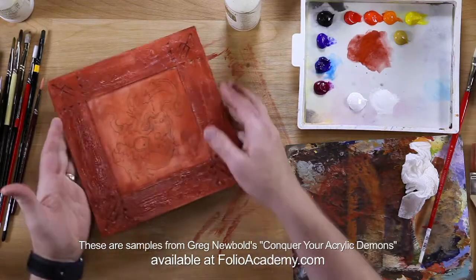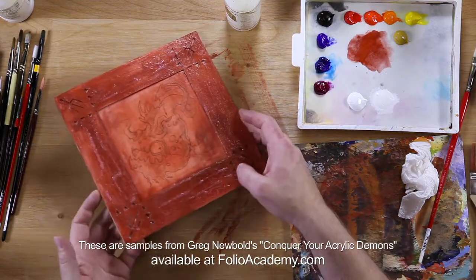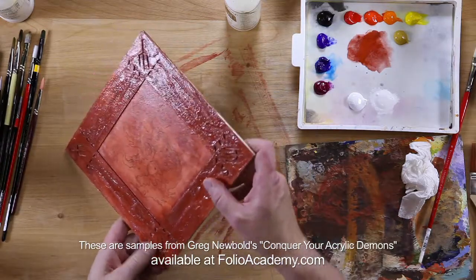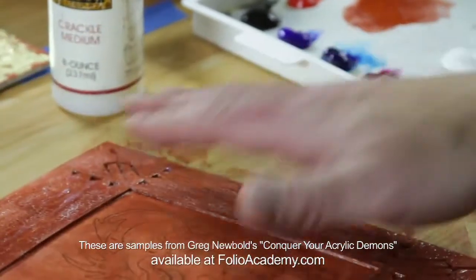It's pretty much dry now — the crackle texture around the edges. You can see areas where it's cracked a little more than others. Overall, I'm pretty happy with what it's looking like so far.